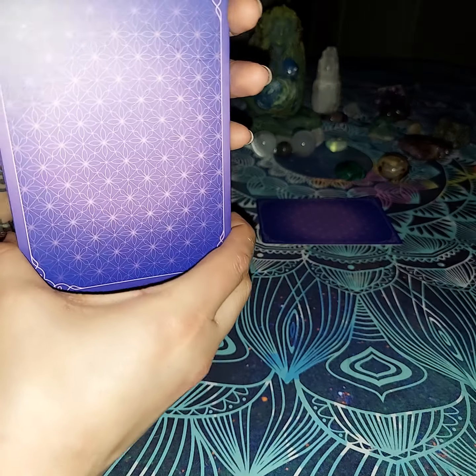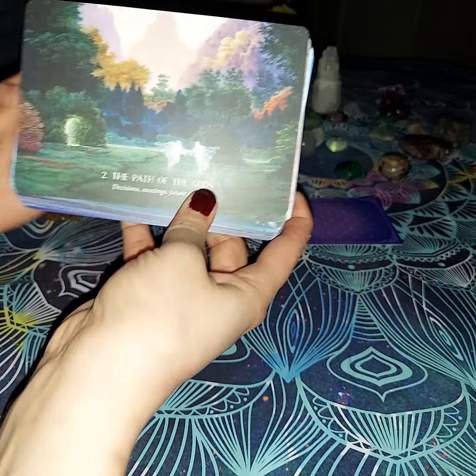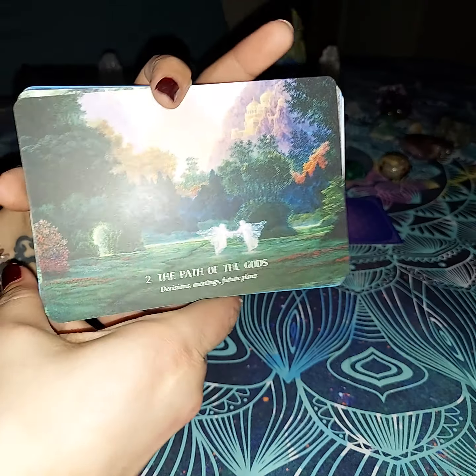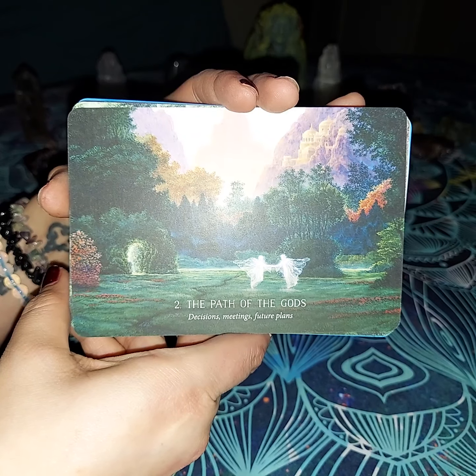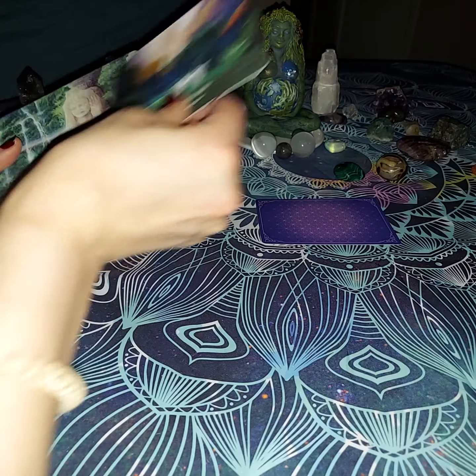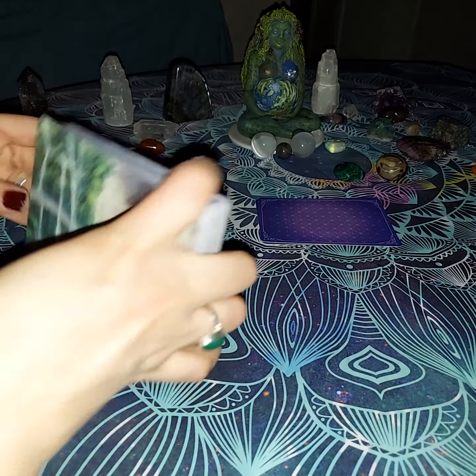And these are the back of the cards, by the way — I know I didn't show you all that, so I do apologize. This is going to be the Path of the Gods — decisions, meetings, and future plans. I like that. It's very beautiful artwork; it looks like paintings and they're very pretty.